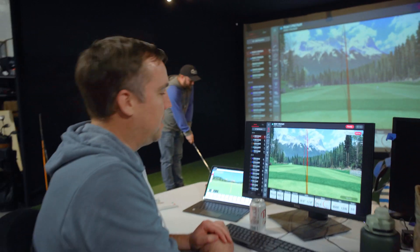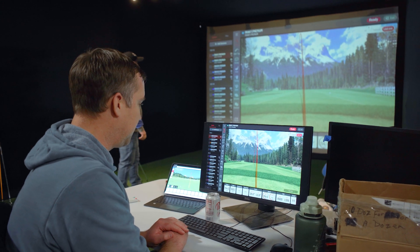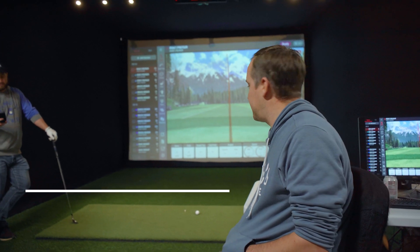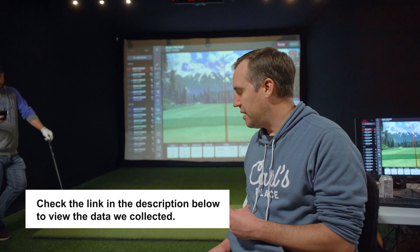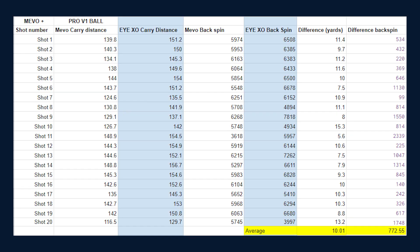It seems like the Mevo is reading about 10 yards less with every shot using the standard Pro V1, and backspin is also a bit less on every shot with the Mevo Plus compared to the IXO. After finishing our testing with the standard Pro V1, we found that the Mevo Plus was reading consistently about 8 to 10 yards shorter than the IXO. Flight path was mostly similar between the two monitors — it was just the distance and occasionally the spin that were off.